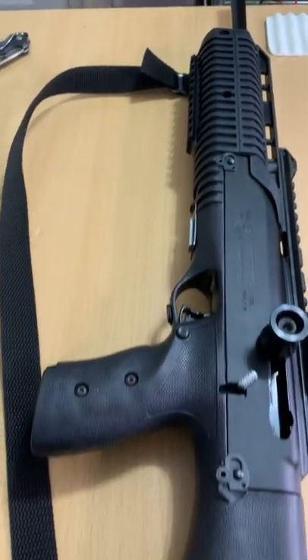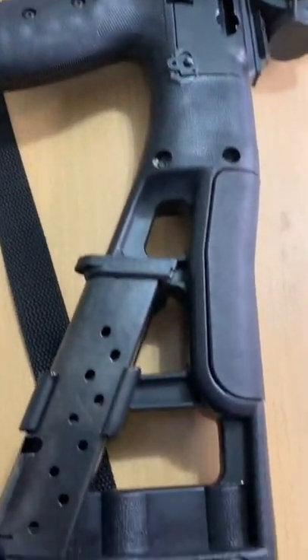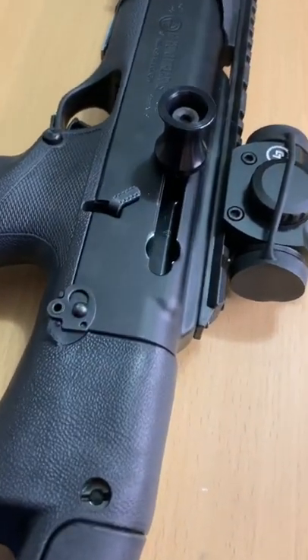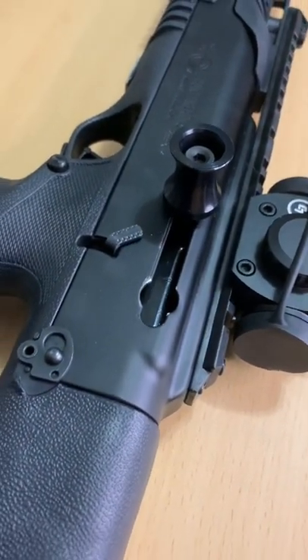What's up guys, Toast again from Fish Yakker. Welcome back. Here's a look at my High Point 995 9mm carbine.